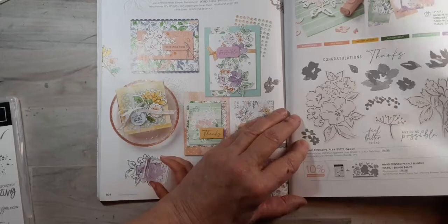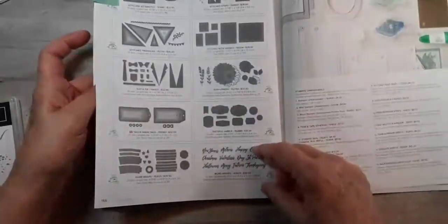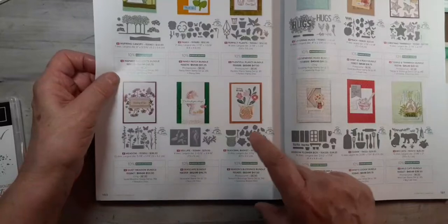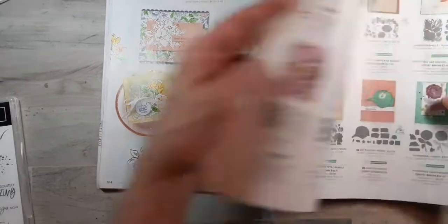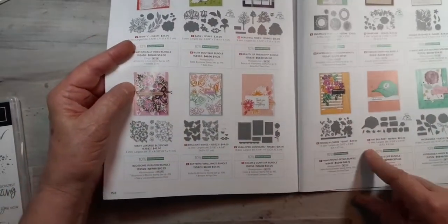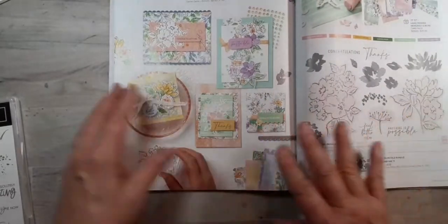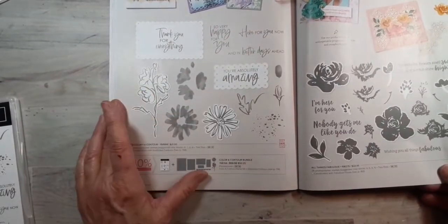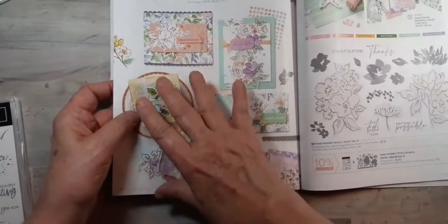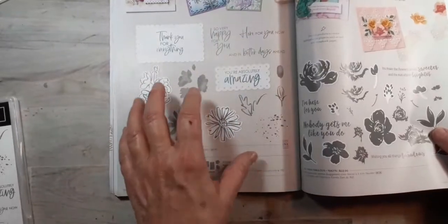If you want just the stamps they are $22, and just the dies are $30. But if you get the bundle it's $46.75, which saves you 10%. I really liked this — I saw some people using it and I really liked what they did with it. It's like another set that goes with this paper even though it's not part of the suite. So if you do get the suite, you might want to also consider getting this bundle.